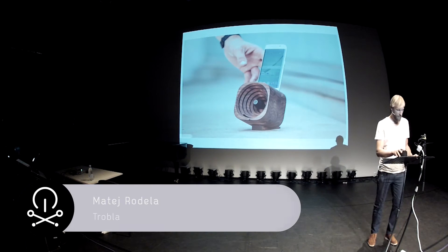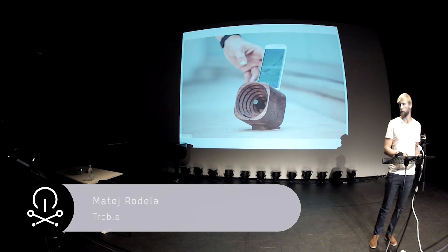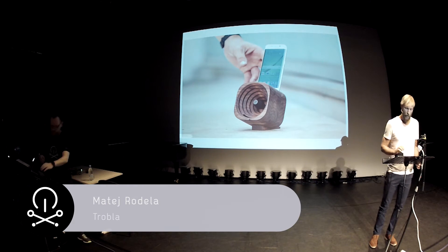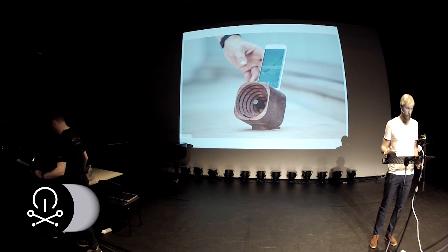I'm very proud to be here today to present our wooden amplifier that we developed at Tok Tok.